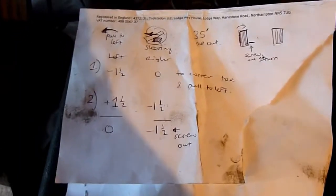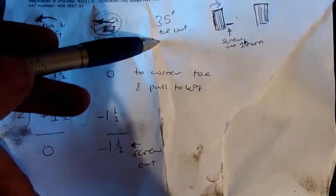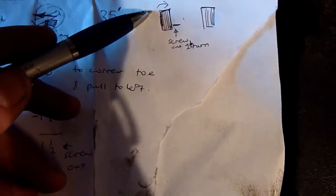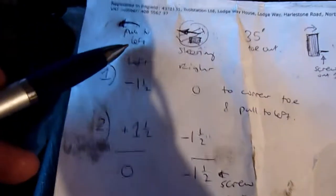I'll recheck the car. It had quite a strong pull to the left, and the steering was definitely banked over to the left as well. The toe out was 35 minutes. So my thinking is to change the left wheel — to rotate that inwards. That would hopefully get rid of the pull to the left and reduce this toe out.